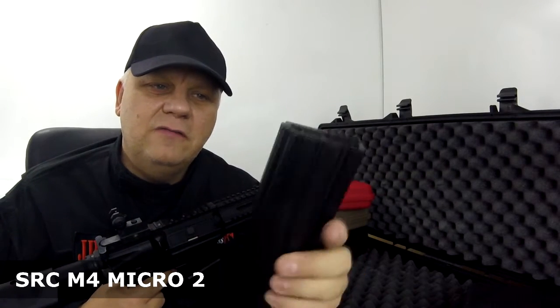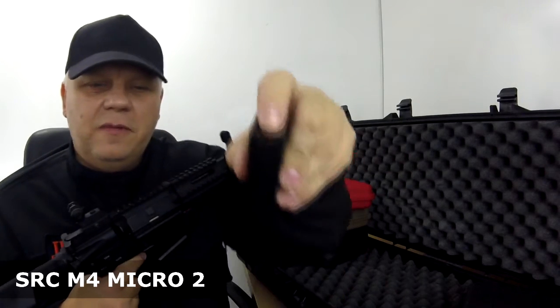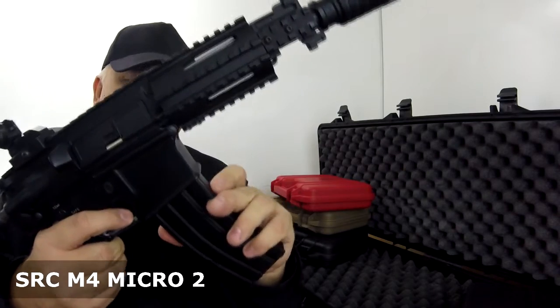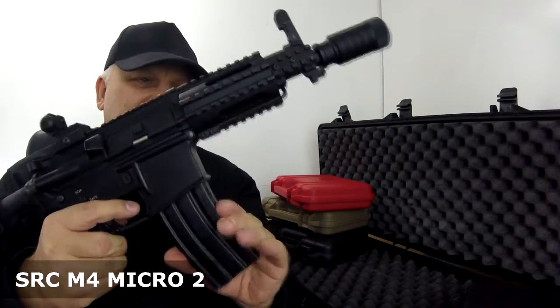The magazine is a 300-round standard M4 mag. Open up the door, pour your 300 BBs in there, wind it up at the bottom until you see the BBs appear at the top, and then you're good to go. Put it in and make sure it's seated.